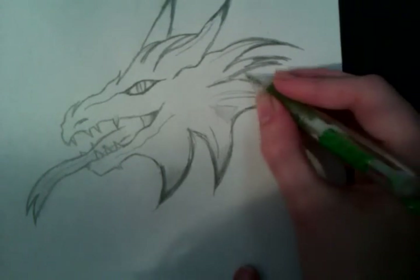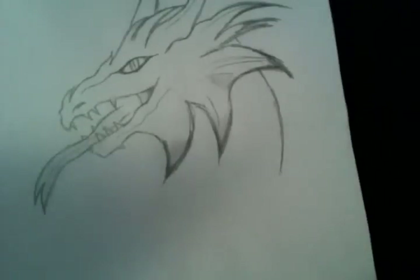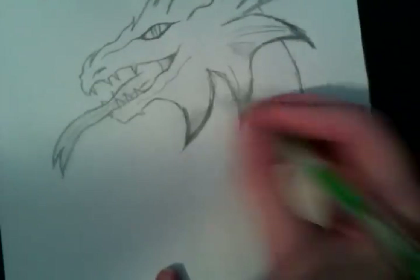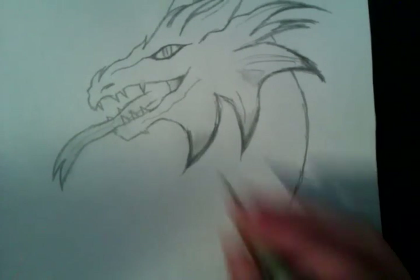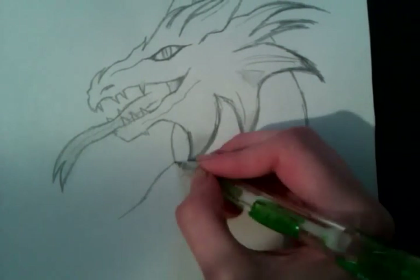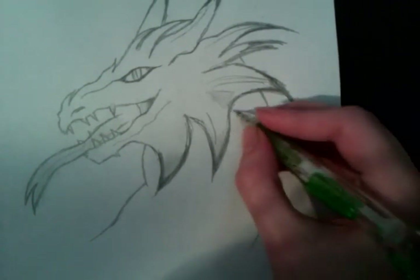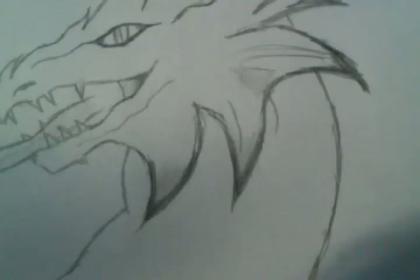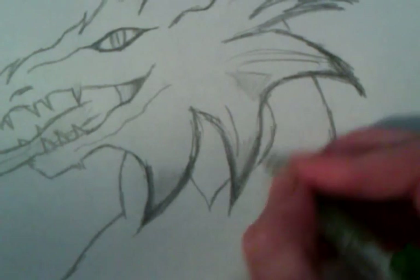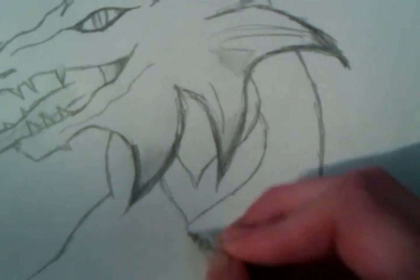Okay so now the neck — it's going to come over here. I'm not going to do the full body because it doesn't show the full body, and I don't think you guys would want to see me do all of it anyways — that would take way too long. There's a draw shape right there, and it comes over here and does this. And now we're going to start drawing these weird things on its neck — I don't know what these are called either, but they're on its neck and they just keep doing this all the way down.